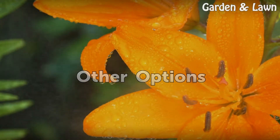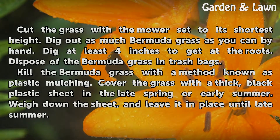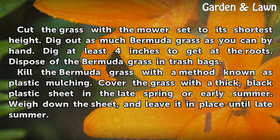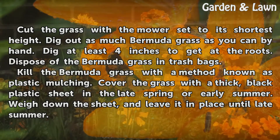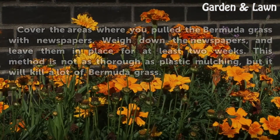Other Options: Cut the grass with the mower set to its shortest height. Dig out as much Bermuda grass as you can by hand, digging at least four inches to get at the roots. Dispose of the Bermuda grass in trash bags. Kill the Bermuda grass with a method known as plastic mulching — cover the grass with a thick black plastic sheet in the late spring or early summer, weigh down the sheet, and leave it in place until late summer.